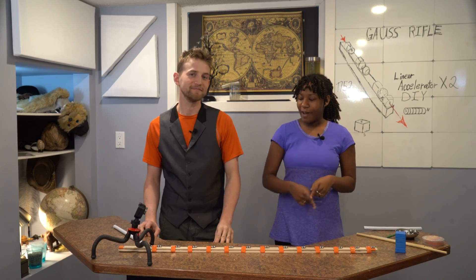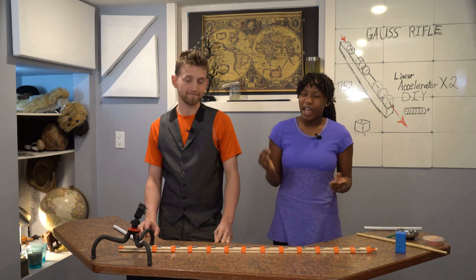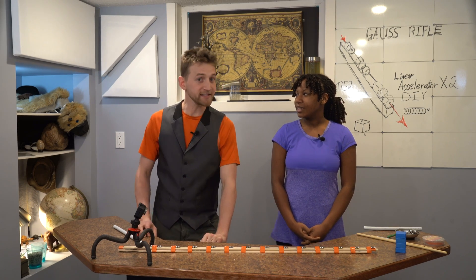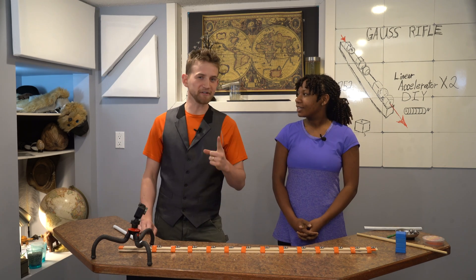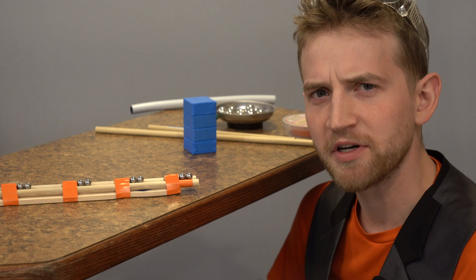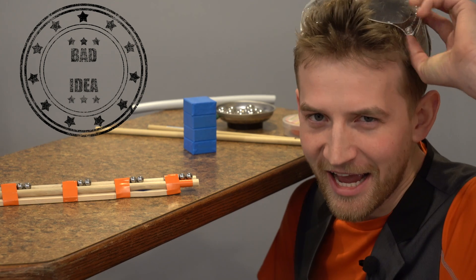Just to clarify, this is not a rifle, despite being called that by some people, because there is no barrel and it's not rifled. But we have another idea — a different kind of magnetic accelerator, this time using magnetic fields to fire smaller magnets. But first, should I get shot by this? Have you ever wondered what it's like to be shot in the face by a steel ball bearing at high speeds? Well, wonder no more, citizen, for I am here.